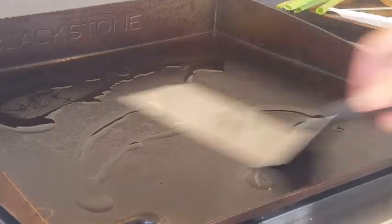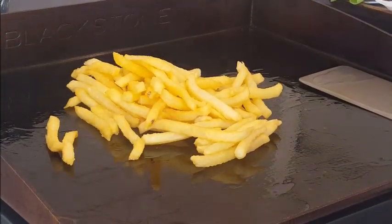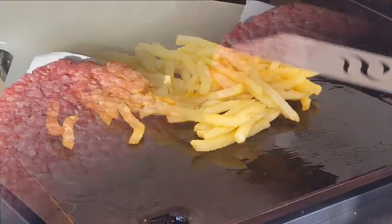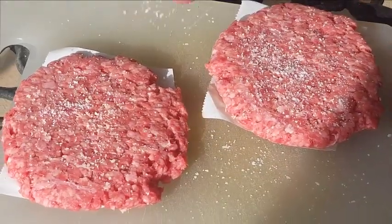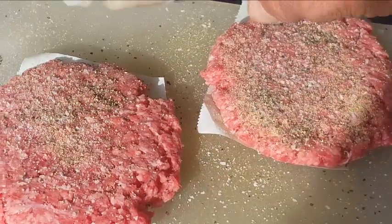Set your griddle on about medium heat. When that heats up, hit it with a little oil and spread that around. First I'm gonna cook me up some french fried potatoes. While those are cooking, I'm gonna be using 80/20 ground chuck. You want your fat content to be at least 15 to 20 percent for optimal flavor. Season with a little SPG. Now on the cool side of this griddle.